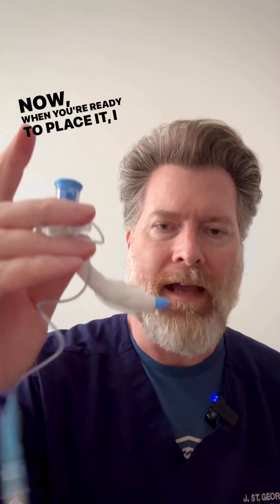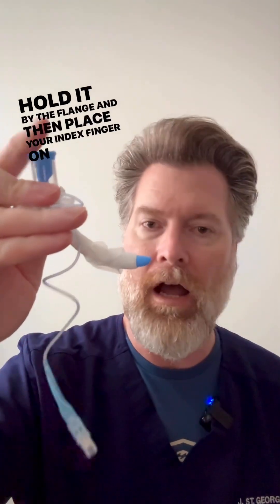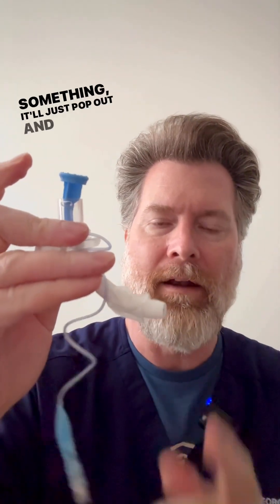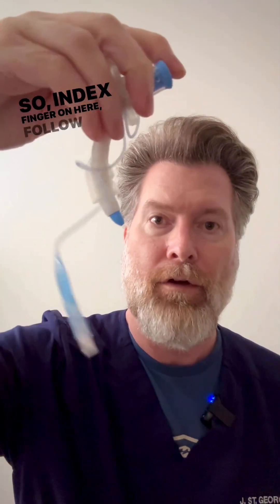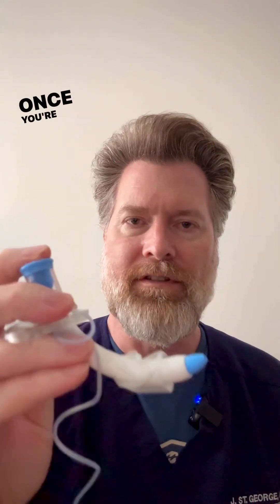Now, when you're ready to place it, what I like to do is hold it by the flange and then place your index finger on top of the obturator. Because if you don't and you sort of hit something, it'll just pop out — and that defeats the purpose, and this sharp edge will then become exposed again. So index finger on here, and follow the curve of the stoma into the trachea.